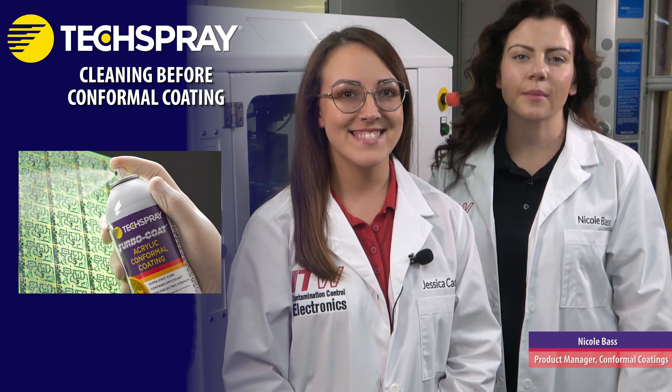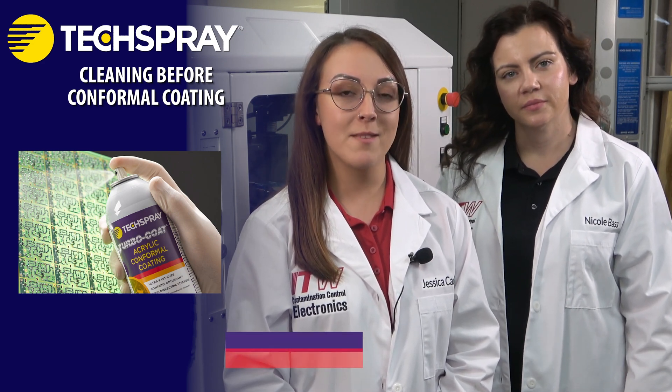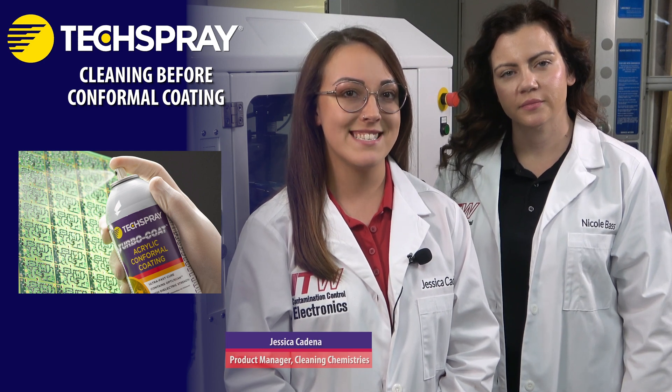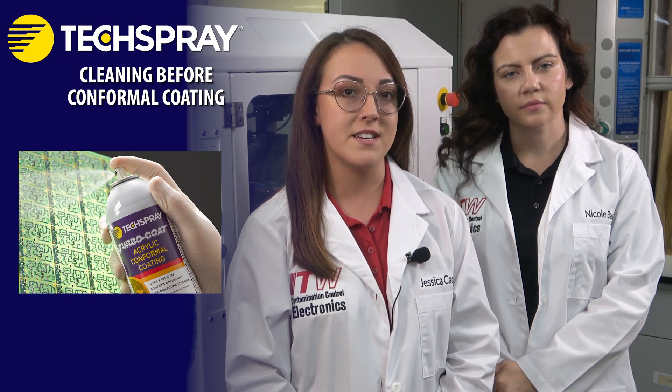Hi, I'm Nicole Bask, Product Manager for Conformal Coatings at TechSpray. And I'm Jesper Kadina, Product Manager for Cleaning Chemistries. Today, we're going to take you through the importance of cleaning before applying conformal coating, and some tips for setting up the process.